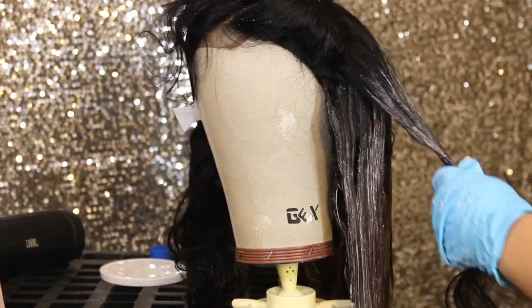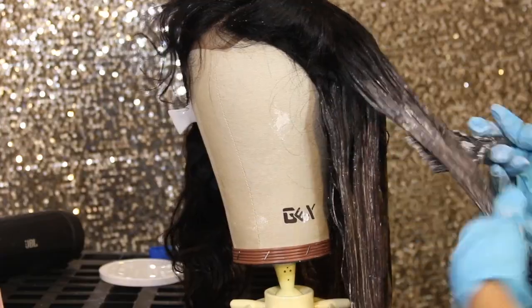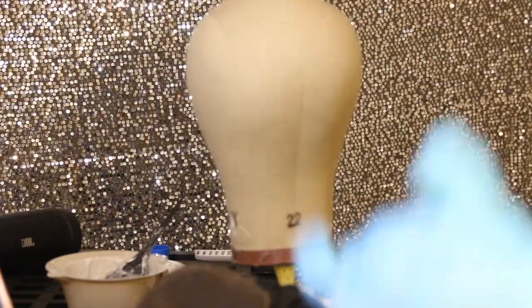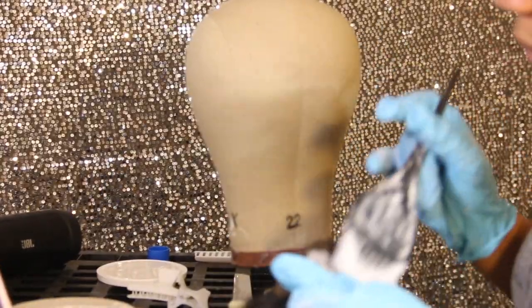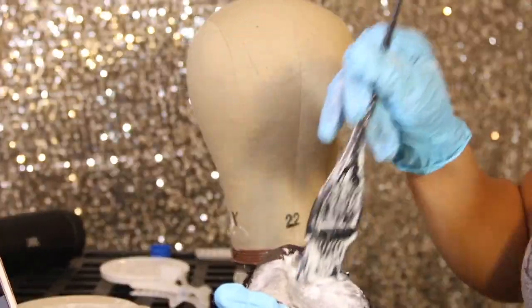I'm just going to roast myself real quick for wearing what I have on because I feel like a little Pinocchio or something. Anyhow, right here I'm just putting a little of that on my closure just so that it lifts.